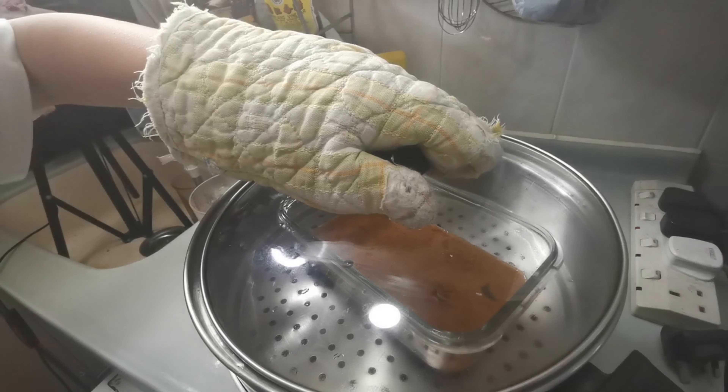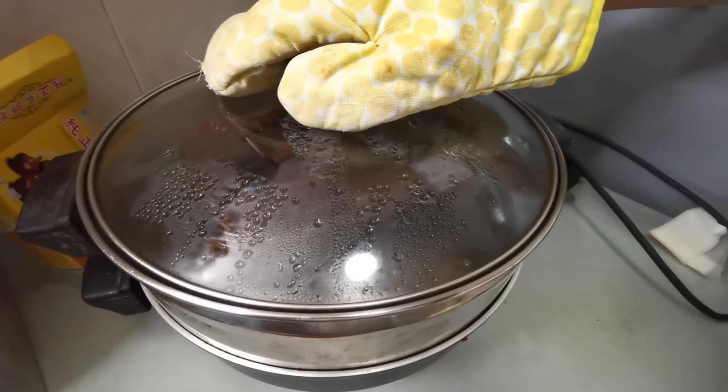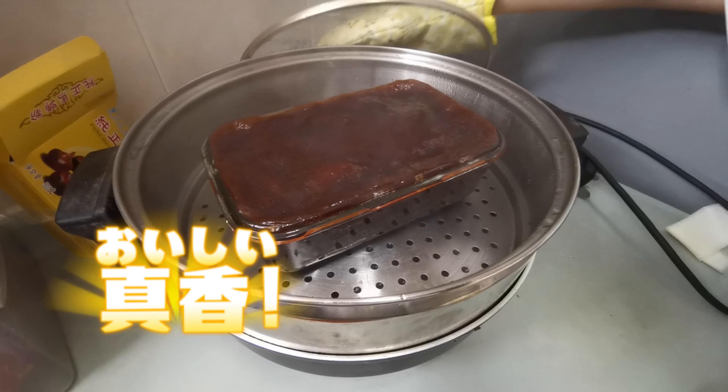Then add the green onion to the rice. Then add the salt and sugar. Then add the salt and the pepper. It's ready to go!